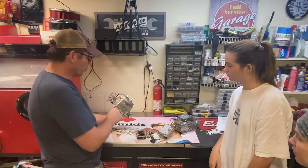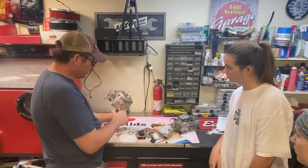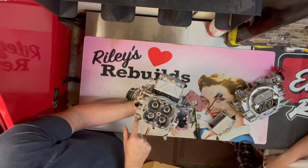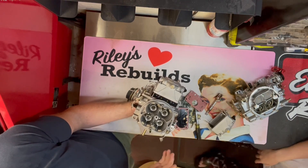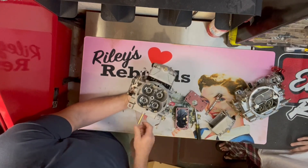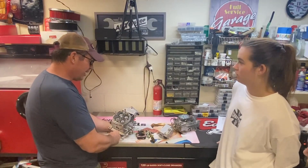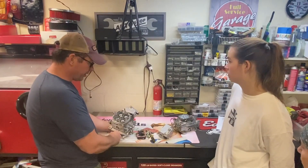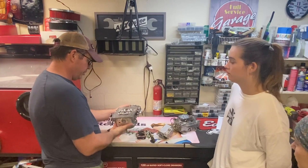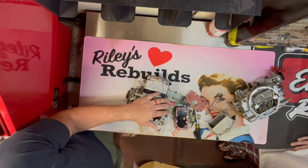I didn't even notice this until now — the whole body is one piece. On all the other performance carburetors, it's a base and a top. The whole body is one piece machined out of aluminum. It's drilled for the 4150 or dominator 4500 platform. This is honestly nicer than the 950 ProForm that I built. I probably spent $1,200 on it, and they're going to produce this as a manufactured carburetor with all the parts you need.